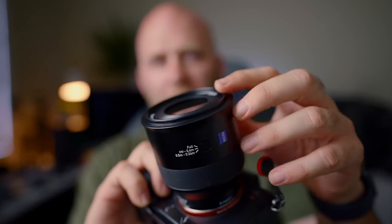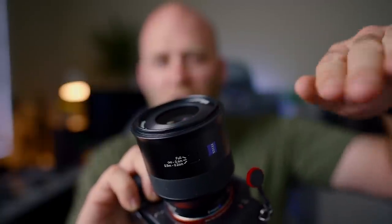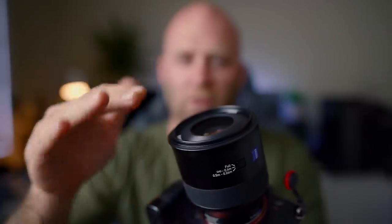It also has a 67mm filter thread, which is really nice and handy. I believe all the Zeiss Batis lenses are 67mm apart from the 18mm which is 77mm. The only way this lens really differs in terms of build is the front element — it has a kind of inward curve to the front element, as opposed to your normal spherical element on the front. That's just the new design they've gone with.